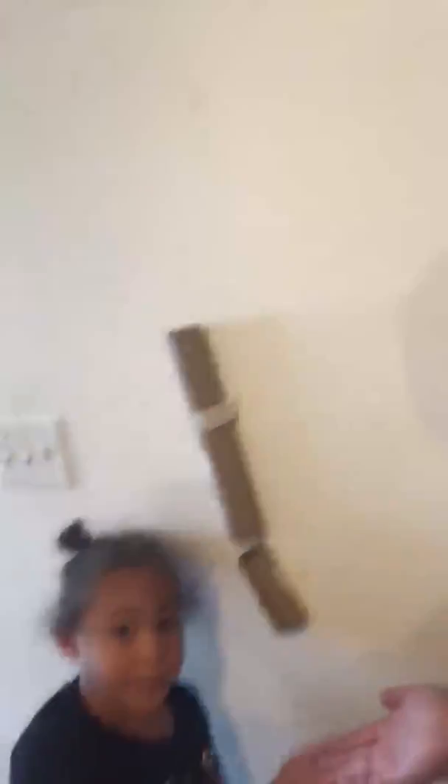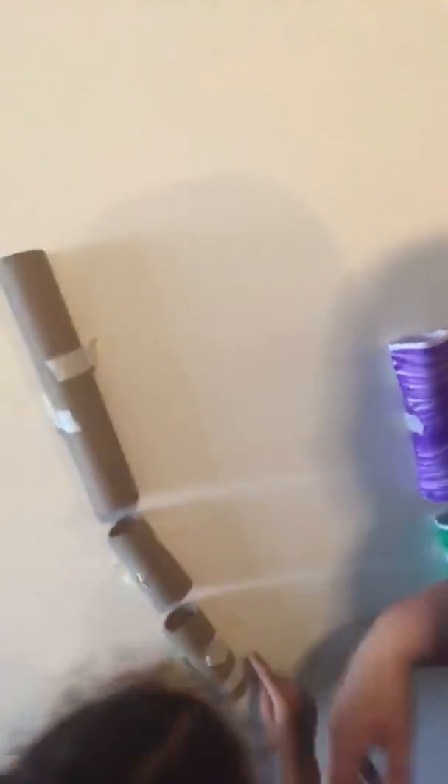Super simple — grab toilet paper rolls, paper towel rolls, anything you have around the house. Literally all you do is stick it up to the wall. I don't have pom-poms — I searched my entire house — but I know our kiddos love them, so I'm going to use a bouncy ball. You can use anything around the house: cars, pom-poms, balls, whatever you have. Super easy — just stick it up to the wall and help them.